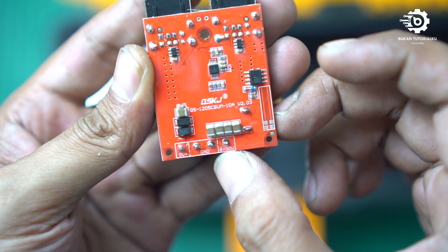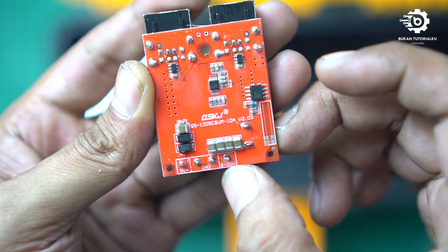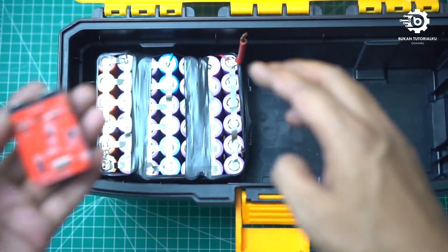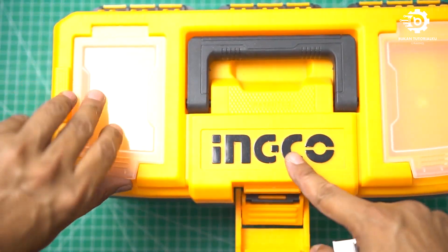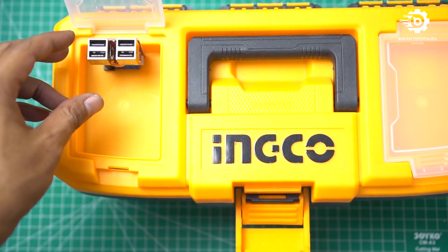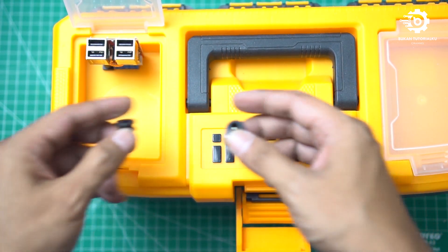Ini 8 sampai 35V, harusnya yang bisa kita langsung pakai. Ini 24V, ini bisa langsung masuk ke modul ini. Untuk pemasangan nanti akan saya pasang di sebelah sini. Kurang lebih seperti ini. Juga untuk port-port DC, kita pasang di sebelah sini.